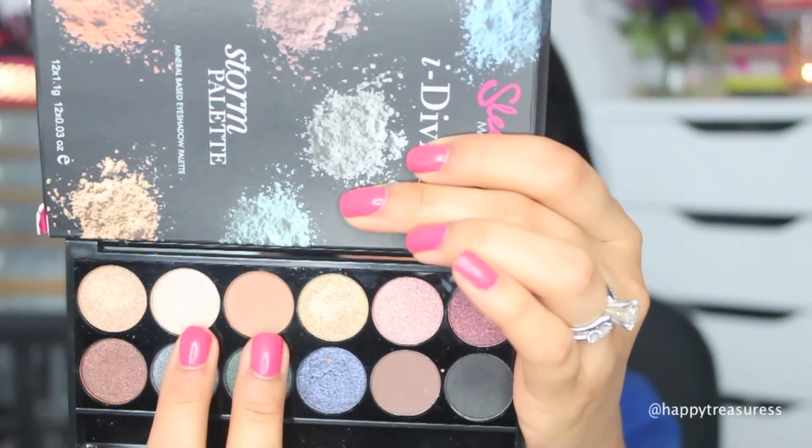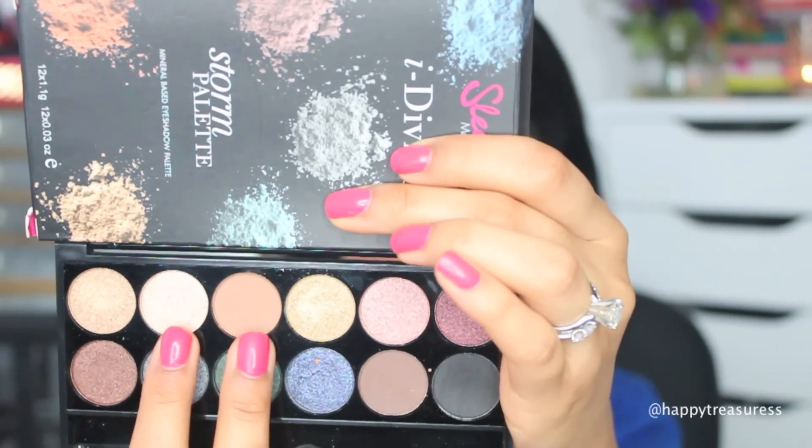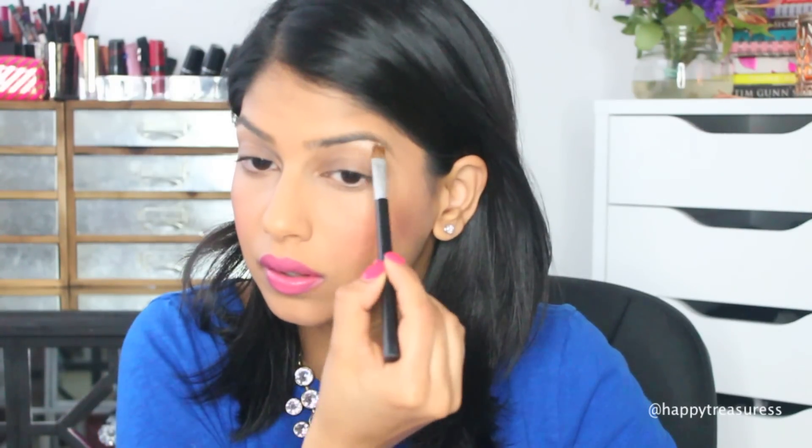I'm going to use two neutral shades from the Storm palette by Sleek. I'm starting off by using the shade with the shimmer — or actually a sheen — and applying it directly underneath my brows. This really helps to give your face a more awake, lifted look and I just love doing this step on a daily basis.